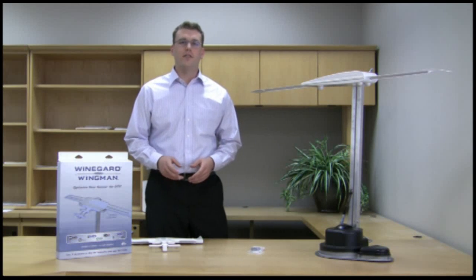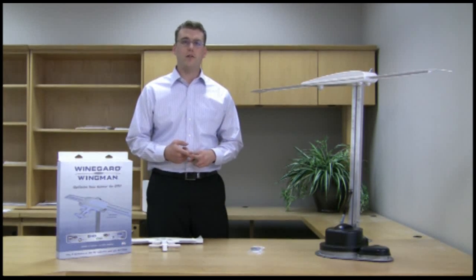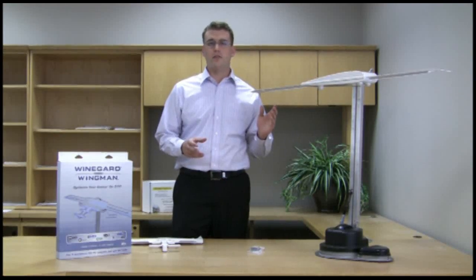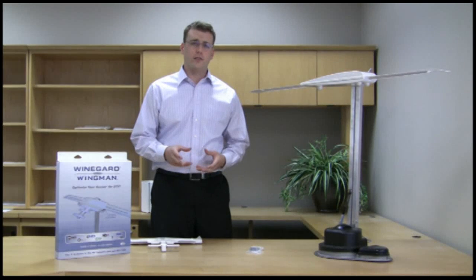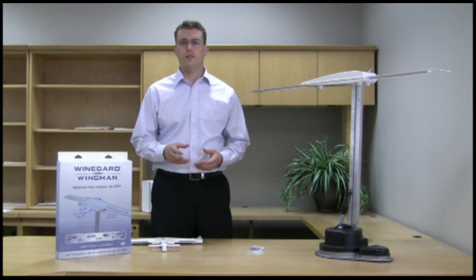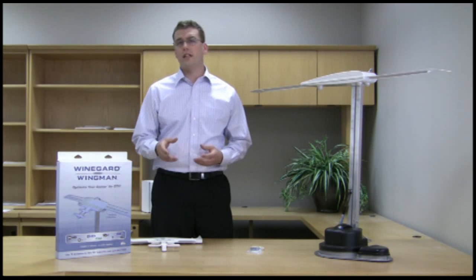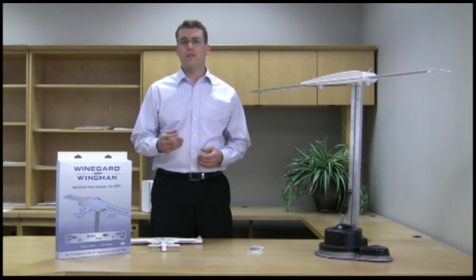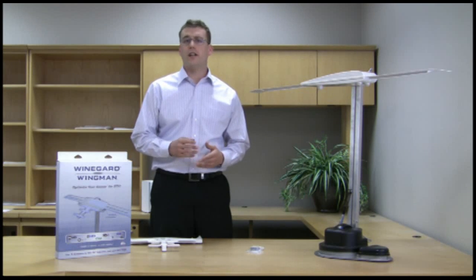Digital broadcast technology is here and offers a lot of advantages over the old analog technology. First, you can fit about six digital channels in the same space that one analog channel used to occupy, so using your current Sensar you're going to experience a lot more programming content than ever before. Besides all the extra channels, digital technology also gives us uncompressed HDTV. If you've got an HDTV in your RV, you're going to be able to watch football, golf, your favorite programs like American Idol, in the highest quality HDTV available — even higher than pay TV.